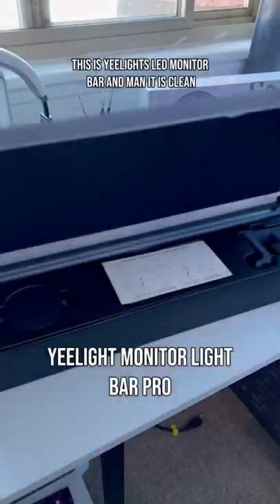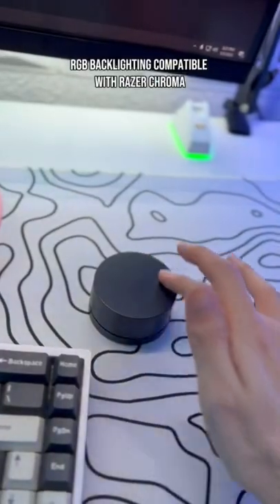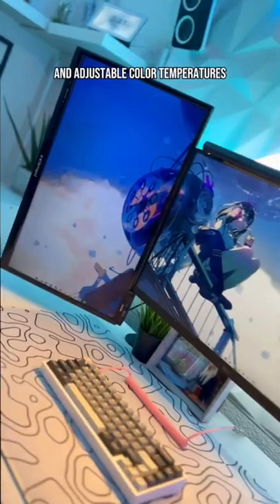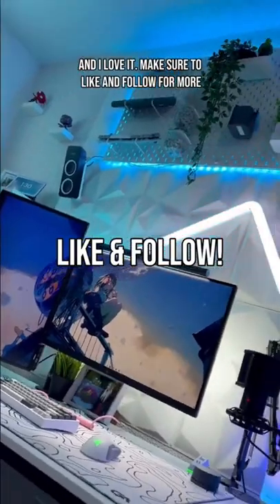You must have tech for your desk setup. This is Yeelight's LED monitor bar, and man, it is clean. It has a wireless remote, RGB backlighting compatible with Razer Chroma, and adjustable color temperature. It's an easy way to brighten up your setup, and I love it. Make sure to like and follow for more.